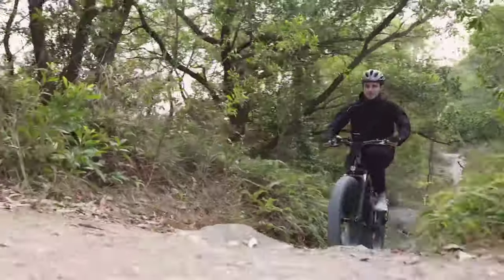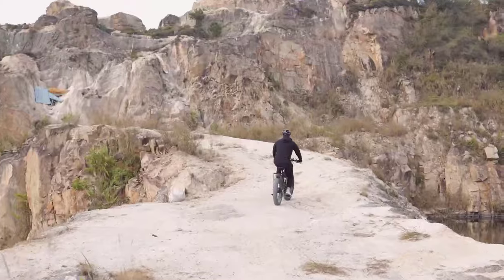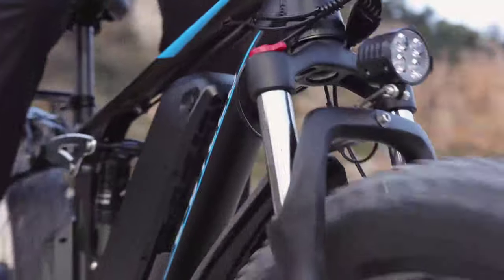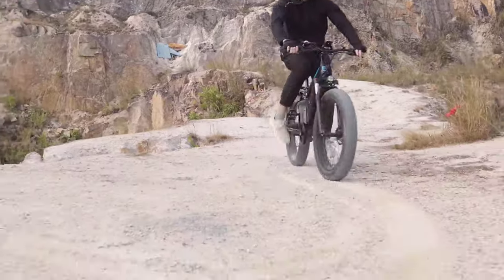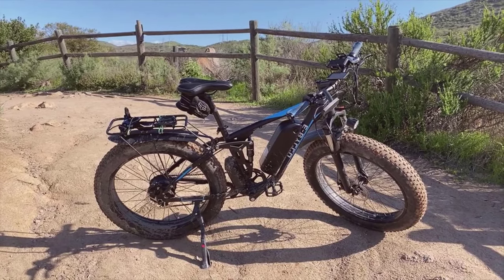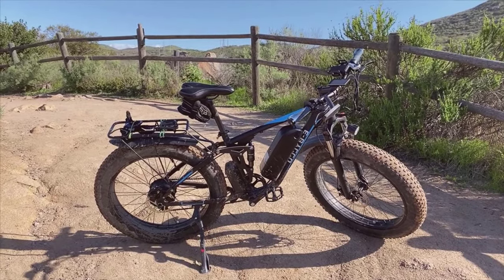Taking this bike out on both city roads and mountainous terrains, I was genuinely impressed by its performance. In the city, maneuvering through traffic and over curbs felt seamless thanks to its responsive pedal assist and powerful braking system. Off-road, the full suspension and fat tires confidently tackled rough paths, providing a stable and comfortable ride. The bike's user-friendly interface, including an intuitive display and easy-to-reach controls, added to the overall pleasant riding experience. Its built-in lights and sturdy frame design also offered peace of mind during night rides or challenging environments.